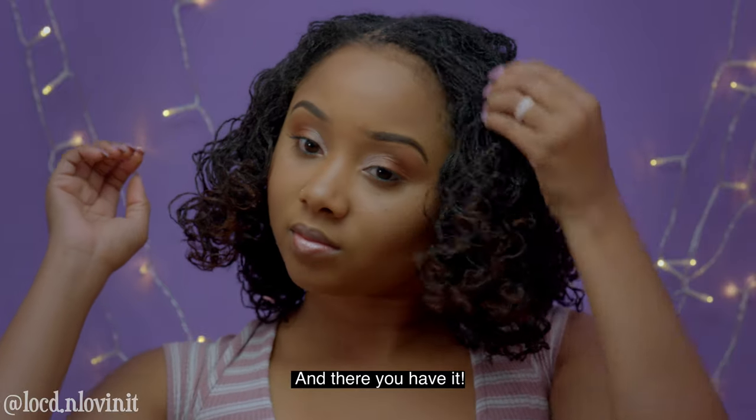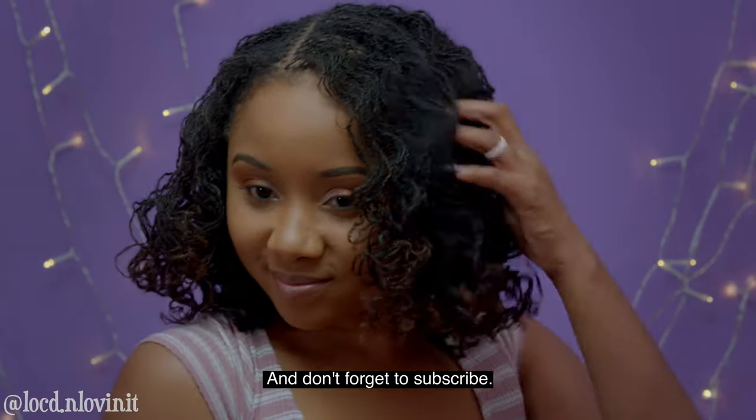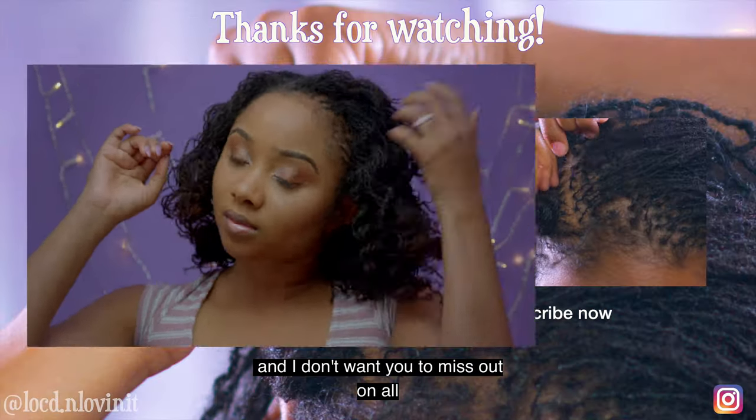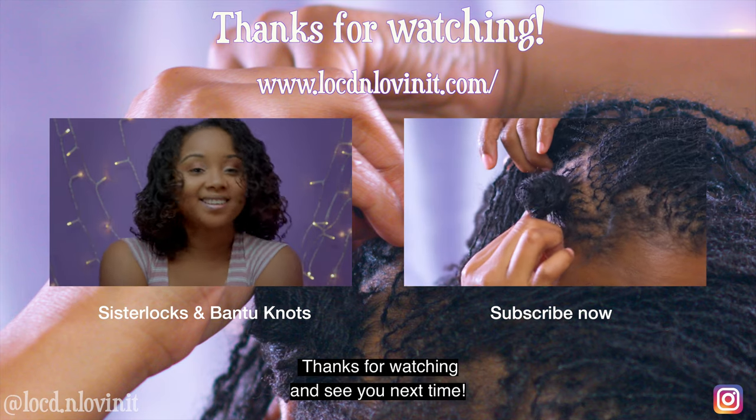And there you have it! If you liked this video give it a thumbs up and don't forget to subscribe. I'll be releasing videos every single week and I don't want you to miss out on all the things I plan to share. Thanks for watching and see you next time.